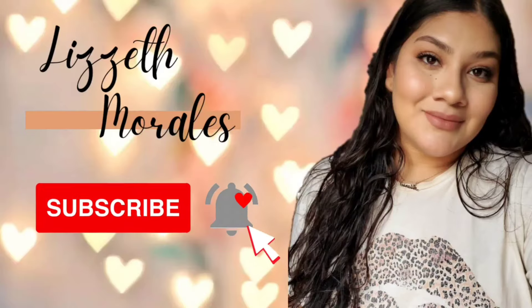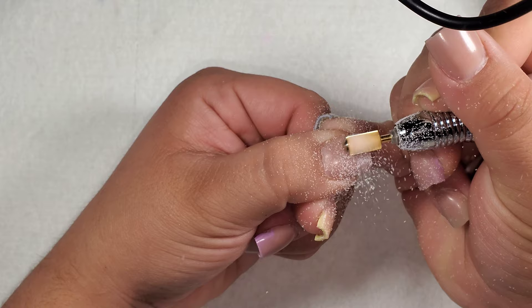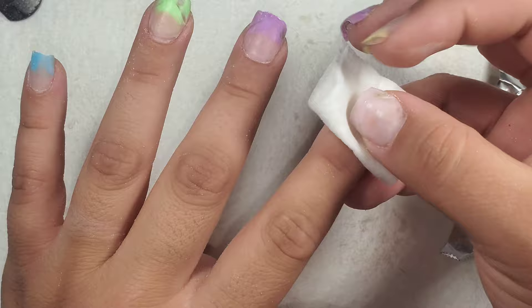Hello everyone and welcome back to my channel. In today's video I'm going to be creating a super fun summery set. But first I gotta take off my previous set. If you want a more in-depth tutorial on how I remove my nails or how I prep my nails for acrylic application, I will leave the link to those videos down below.